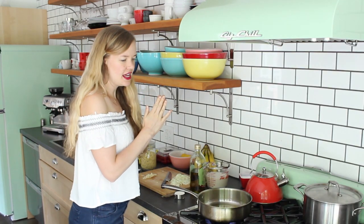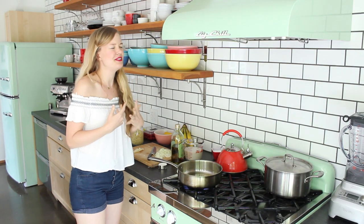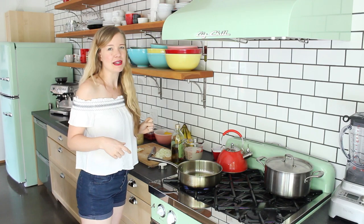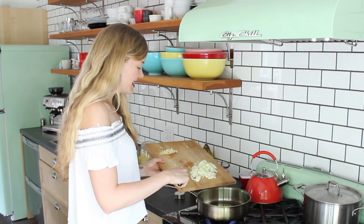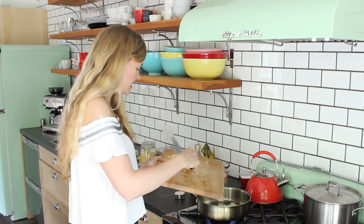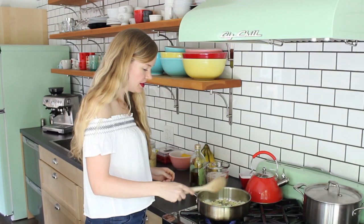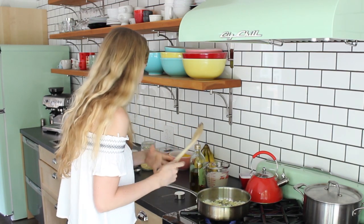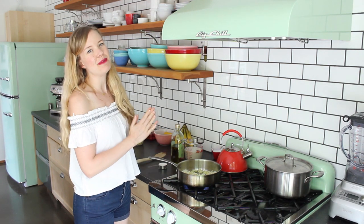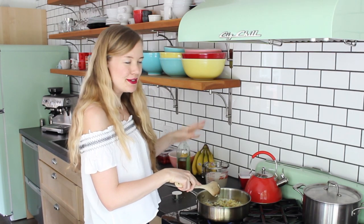Pasta is my most favorite comfort food. If I'm having a no good, very bad day and I just want to sit down, watch a movie, and eat a big bowl of deliciousness, it's going to be pasta pretty much every time. When the olive oil is hot, add the onions and garlic. Sauté for about five minutes until they turn translucent and begin to brown. My onions are looking nice and toasty — maybe a little bit too toasty, don't tell.